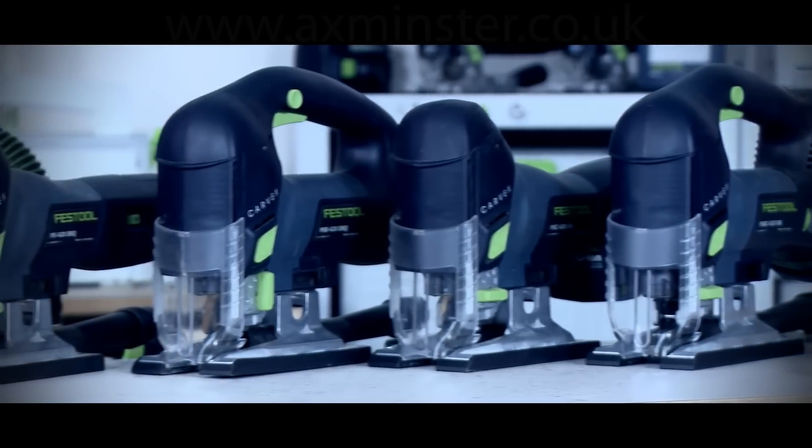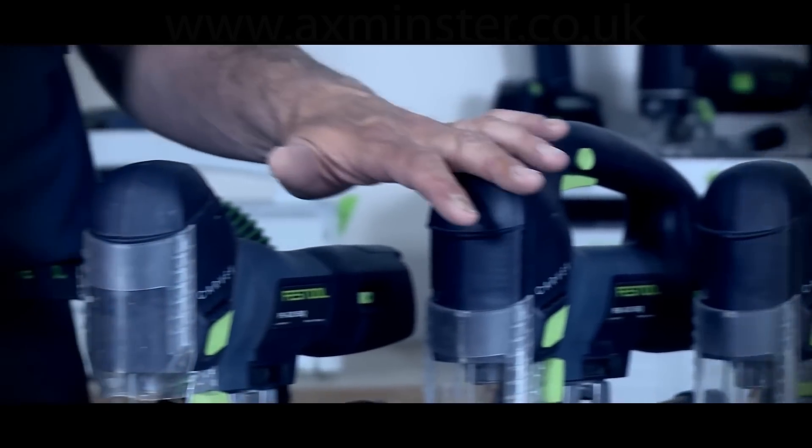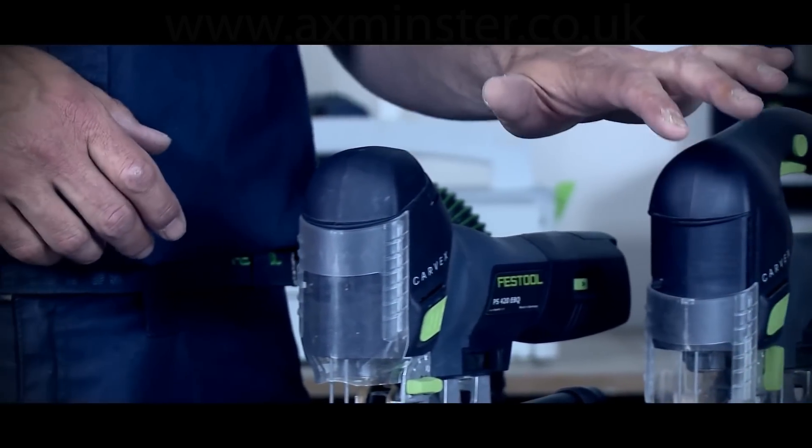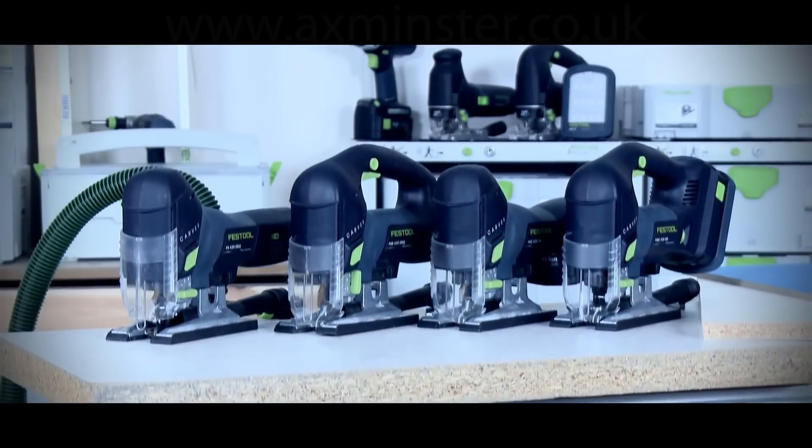Welcome to Festool TV. I'm Phil and this is the Carvex range of jigsaws from Festool. The Carvex range is available as D-handle and body grip versions in 18 volt, but we also have D-handle and body grip versions in 240 and also 110 volt.